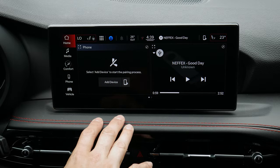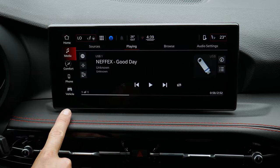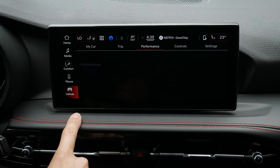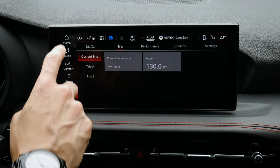There's a tray along the left side where you can move between the home screen, media, comfort (your climate settings), phone connection, and vehicle settings — including performance counters, car info, trip counters, and things like that.